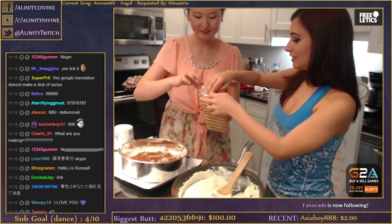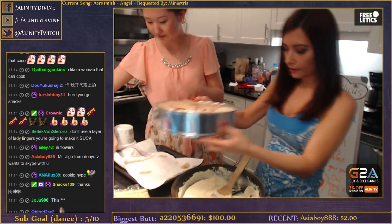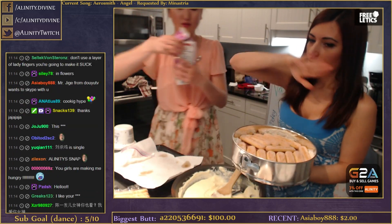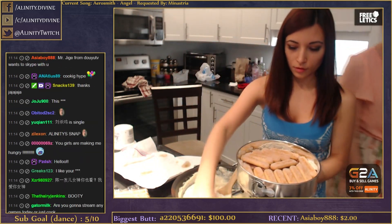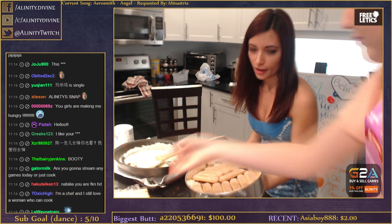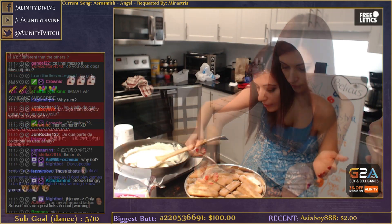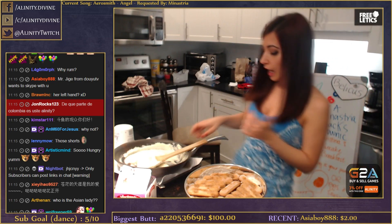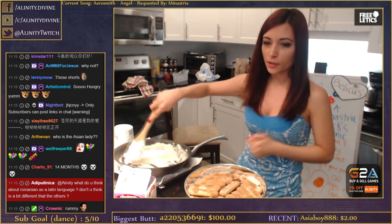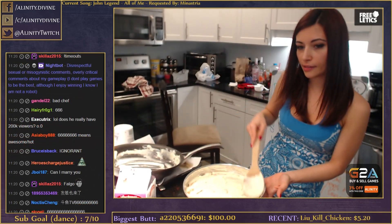Now ladyfingers. I'll go make more whipped cream. Do I have to put coffee on them? Yeah. So I'm gonna pour some of the coffee and rum mix over these ladyfingers - a spoonful for each is probably good. And on top of this I'll put another layer of the mascarpone and egg mixture.